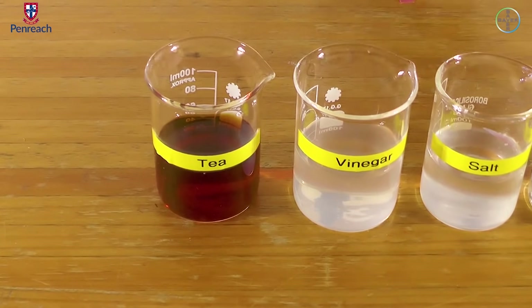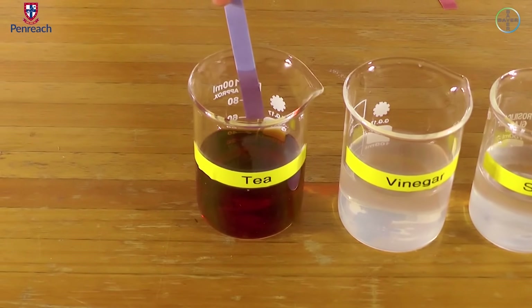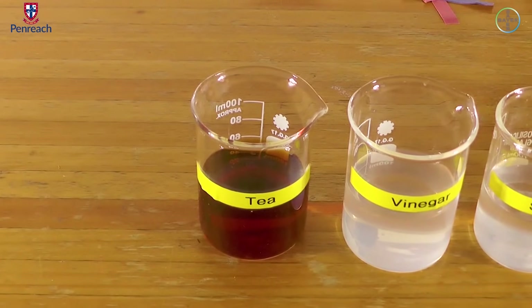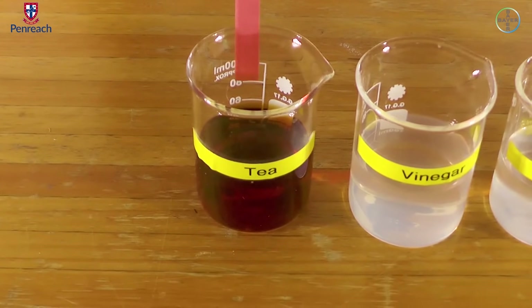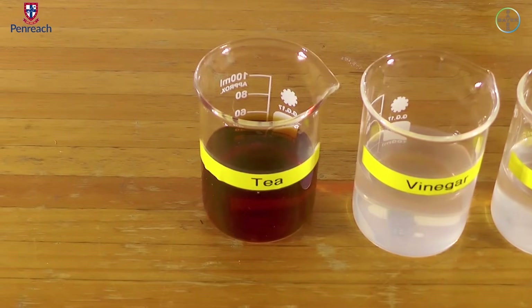Lastly, we have tea. Color change, Andres? Slightly — slightly. A bit purple. Red litmus paper — no color change there.